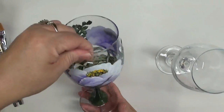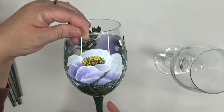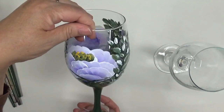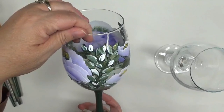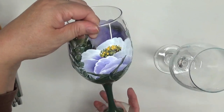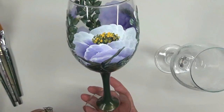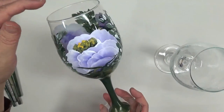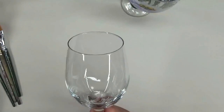Hi there, this is Amy. Thanks so much for stopping by today. I'm going to do the part of my video series where I'm showing you how I'm putting the design on the wine glass. This is a 20-ounce white wine glass with the flower I posted earlier this week. On this one I did go ahead and paint the stem too just to finish it off, and I think it turned out really nicely. Please let me know what you're thinking in the comments below.